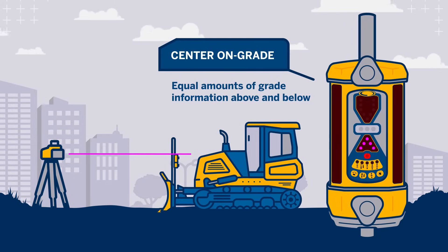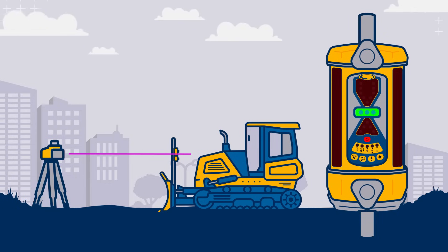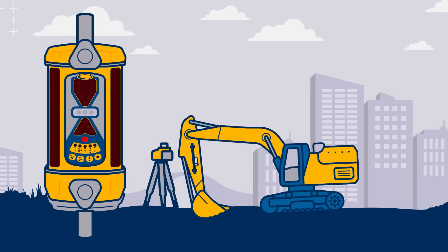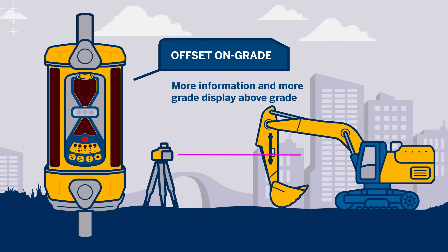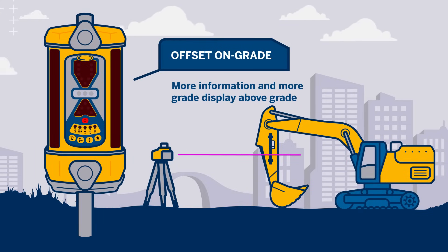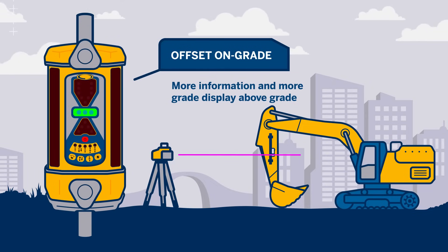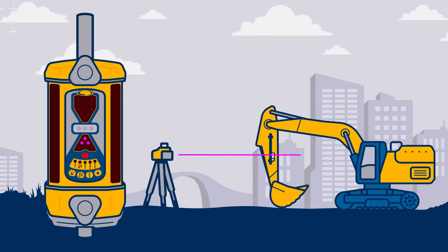Offset on grade is used for excavating operations. When excavating, you typically want to dig down to the desired elevation and no further, so if on grade was in the center we would only utilize one half of the receiver. The on grade location is electronically moved to give more information and more grade display above grade. This is referred to as offset on grade or excavator mode, depicted on the buttons, LCD, and the back of the receiver label by an on grade bar with a larger arrow above and a smaller arrow below.